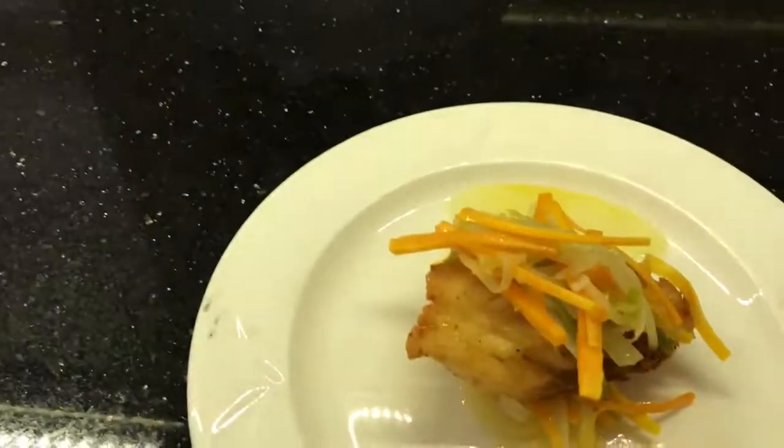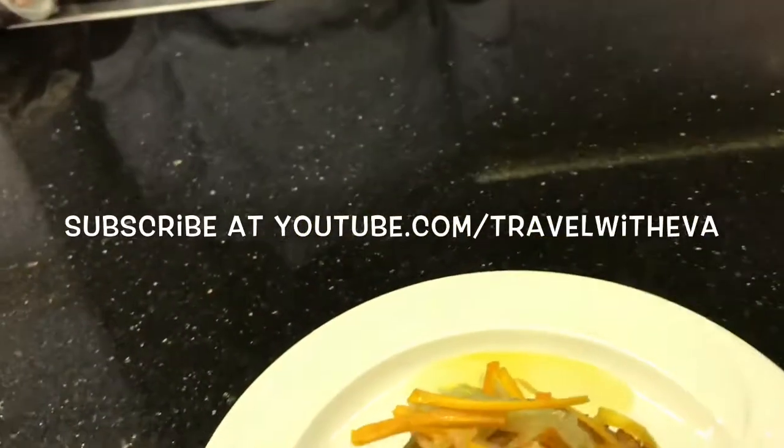Alright, so if it's ready, you can just go ahead and have some to eat. Thank you, Chef Ramon, for making the dish. It's called Jamaican Escovitch. Thank you. You're welcome. I'll show you the finished product. I hope this will actually work.